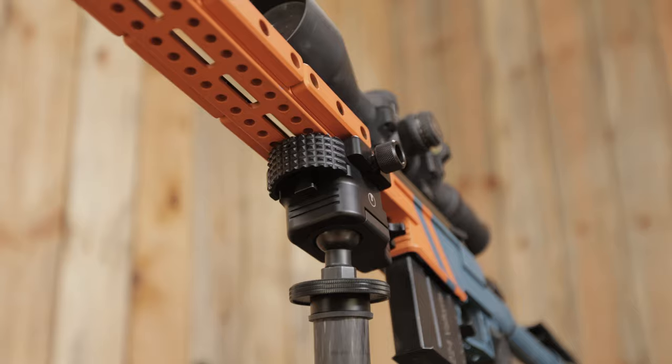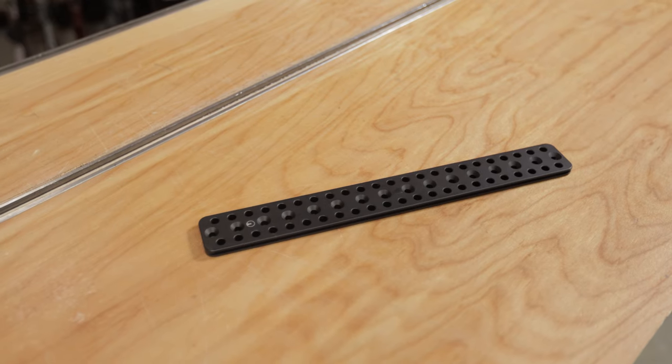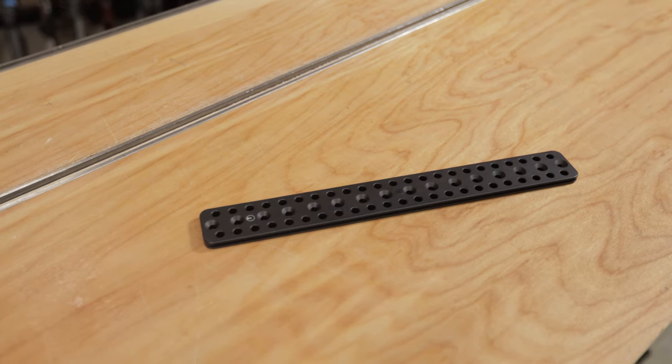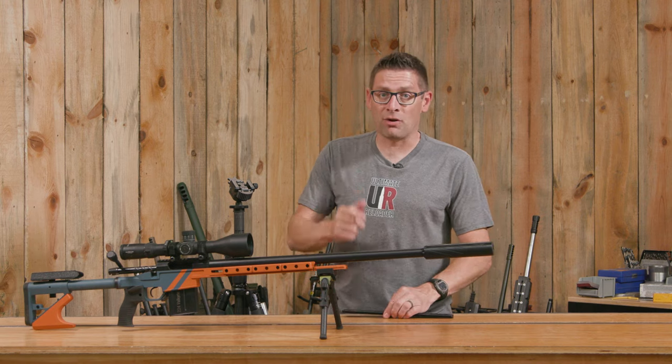This Ultradine Orbit ball head, this Ultradine UD7 chassis, and this Ultradine Arca Rail all have one thing in common. It's called Dyna-Lock. In this video, I'm going to show you how it works.